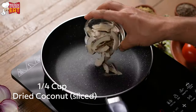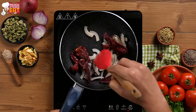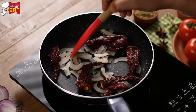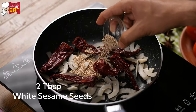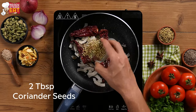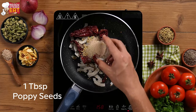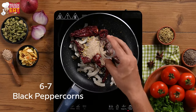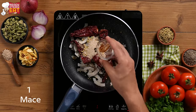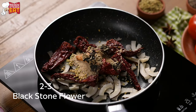In a pan, let's add dry coconut, dry red chillies and saute it for 2-3 minutes. Now let's add sesame seeds, fennel seeds, coriander seeds, cumin seeds, poppy seeds, a few peppercorns, mace, and black stone flower which is locally known as dagarphool.